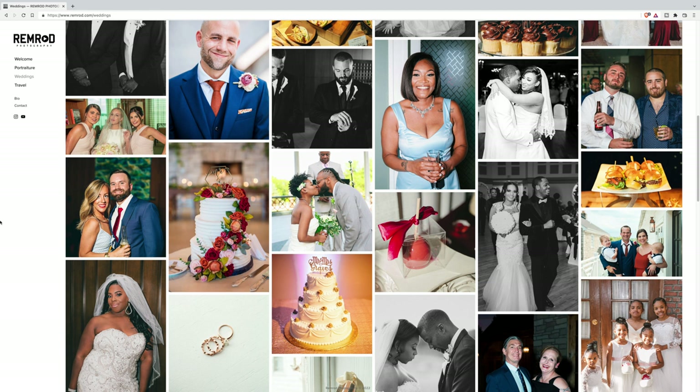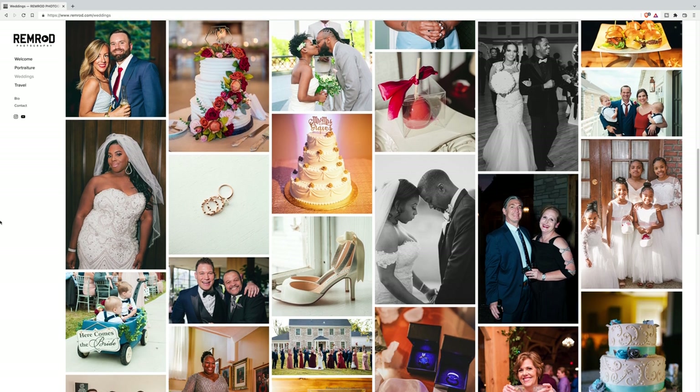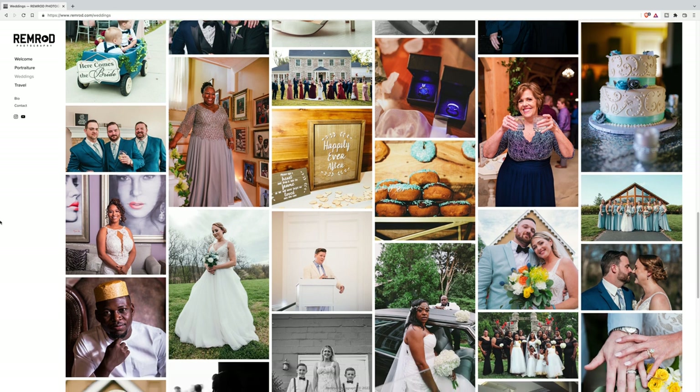I'm getting the shots — candids, stills, poses — I'm telling the story. The best thing about shooting a wedding is you want to tell a story. You want to capture the details: the little details in the decorations, the details of the food, the wedding party, close-ups of the dress, shoes, accessories. Go into this having fun as well — it's a great day, pictures are going to look great because everybody's dressed up and everything is themed.